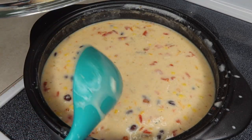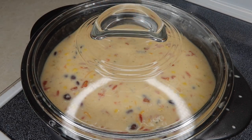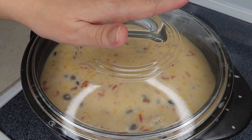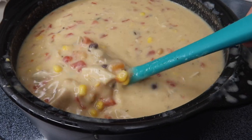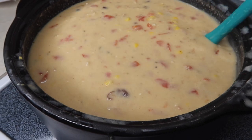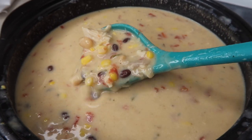Now I'm going to put the lid on and stir it every little bit, keeping the heat not too high because I don't want to burn the bottom. We're just going to let this sit for about 20 minutes. After about 20 minutes with the lid on — I took it off every five minutes to make sure the bottom wasn't sticking — it is nice and heated through now. Looking really, really yummy.